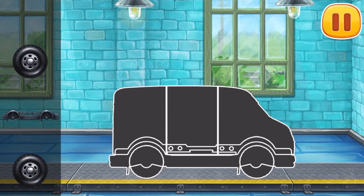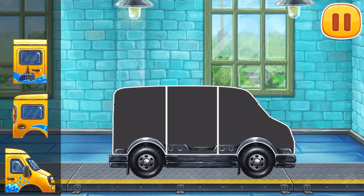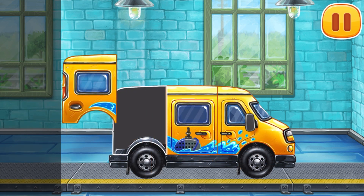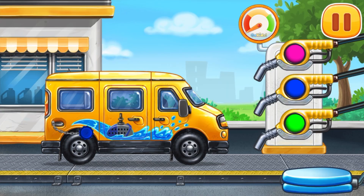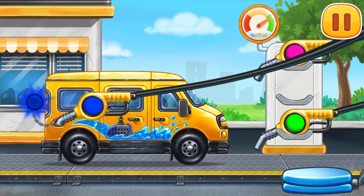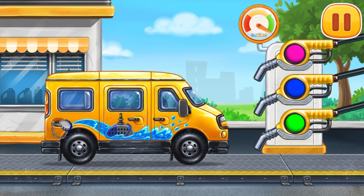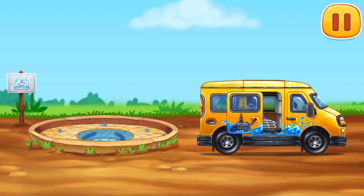We need to assemble! Minivan! Filling! Minivan! Pump! Don't stop!